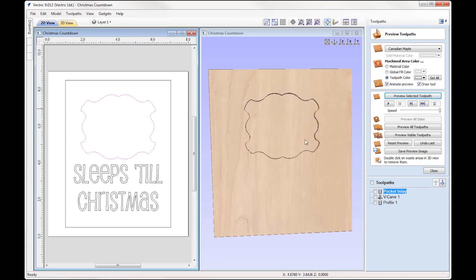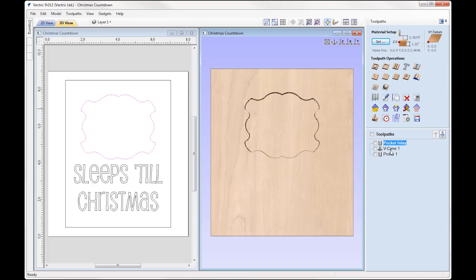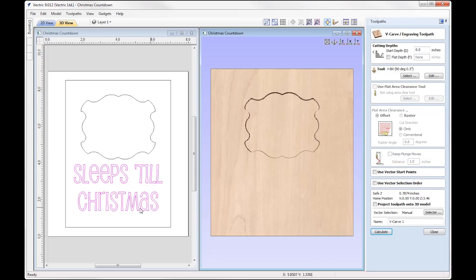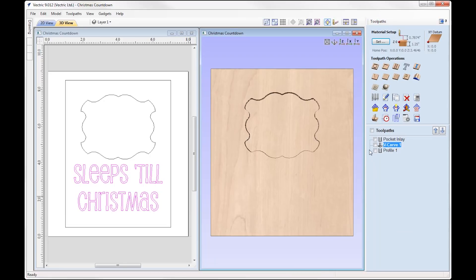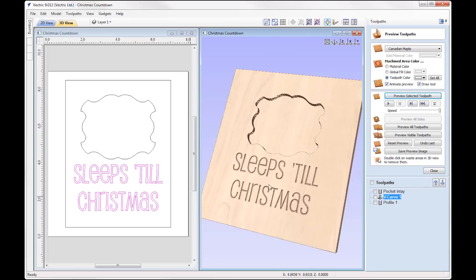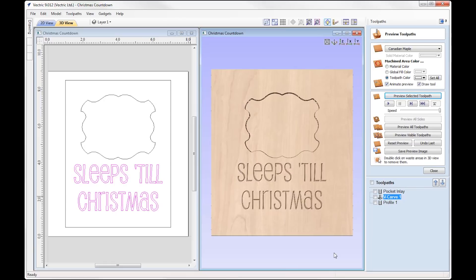We'll close the preview and go into the V-carve toolpath. We've got this text and we're going to use a 90-degree half-inch V-bit. Very basic — previewing that toolpath you can see it's done that for us. Very nice. We'll put that back in Z.